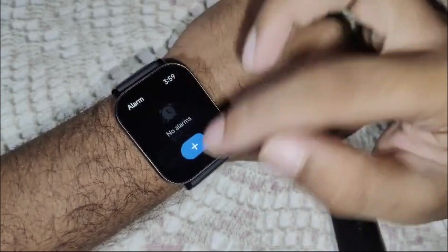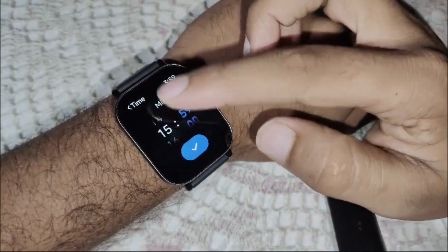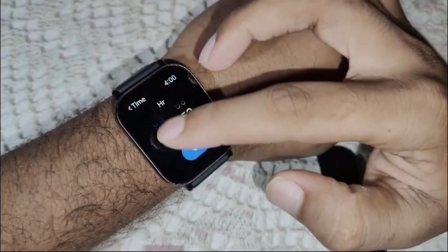There is no alarm set yet. We have to set one — select the time that you want, and set it in the morning.